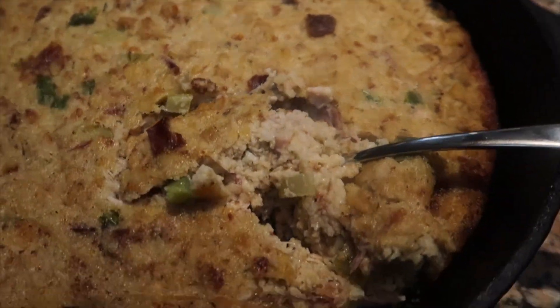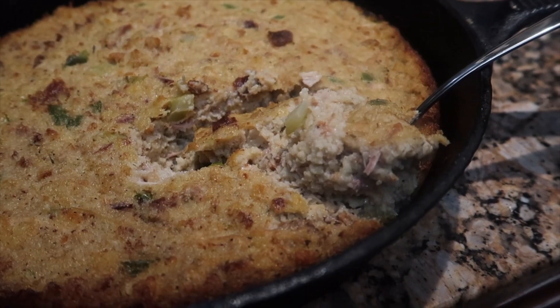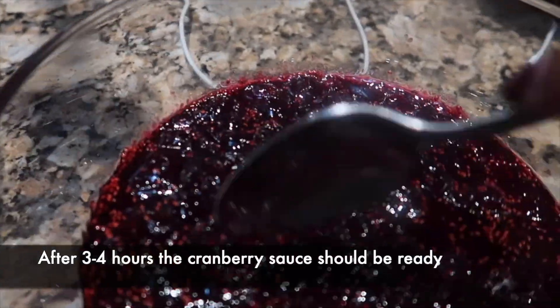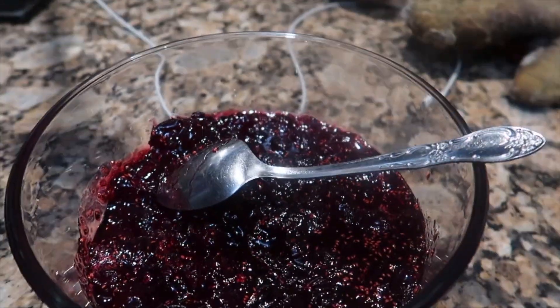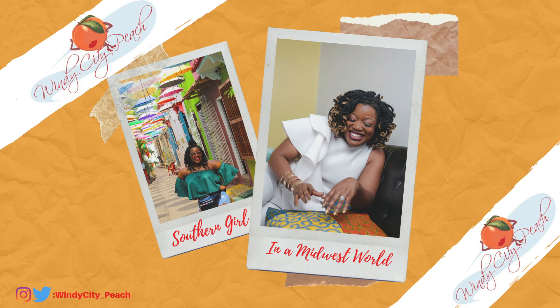Of course, you cannot have dressing without your cranberry sauce. I had the cranberry sauce ready in a few hours, and I ate the two together — it was everything you would imagine it to be. I felt like this was a perfect recipe for Black History Month. There is nothing that says soul food like dressing. Leave a comment below and let me know if you tried the recipe or plan to, and what you like to eat with your dressing and cranberry sauce. Make sure you subscribe and leave me a thumbs up — I love to hear from you. Bye!